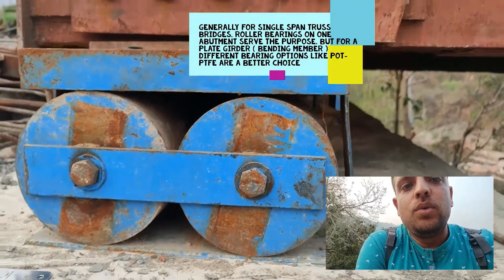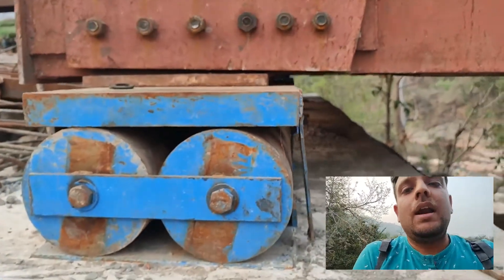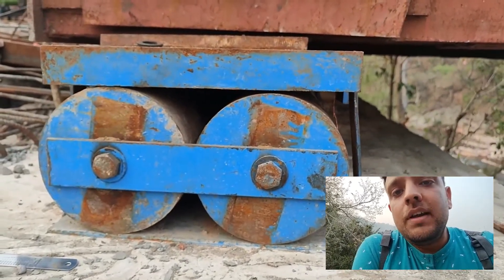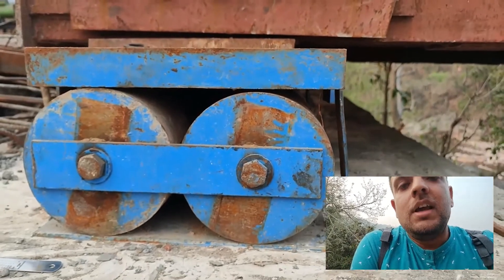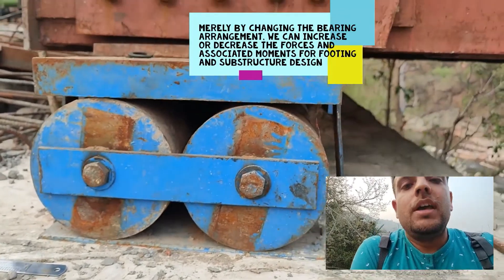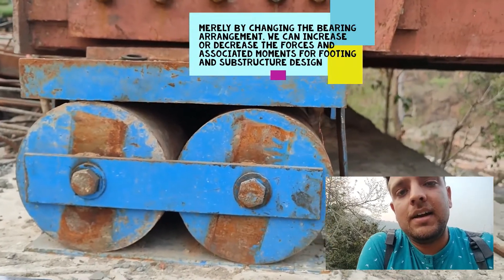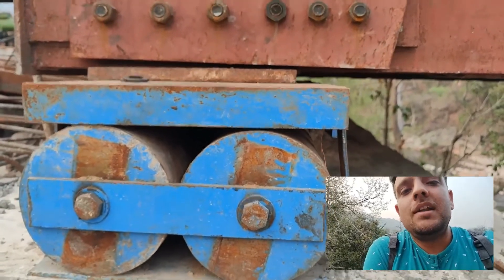Bearings play a very important role, and there is still a lack of knowledge about bearings among engineers. Engineers should know as much about bearings as they know about superstructures and substructures — because if you change the nature of a bearing, you can directly influence the forces that the abutment must take. For example, if you keep a bearing that allows no longitudinal movement, all longitudinal forces must be resisted by the abutment. This is the key criterion when deciding how to provide bearings.